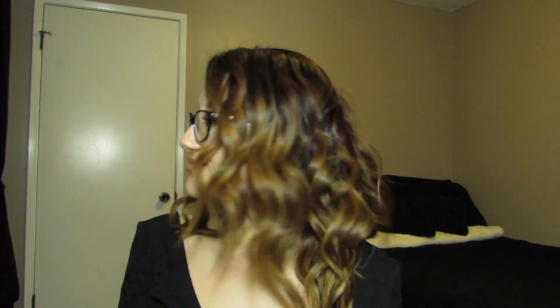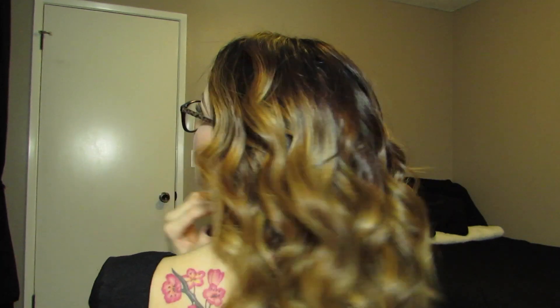Here's the final look. I really hope you guys enjoyed this little hair tutorial. I am absolutely loving my hair curled like this right now — look at the back, it looks so good.